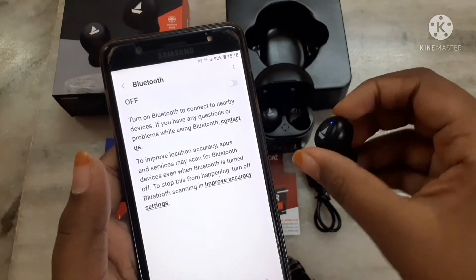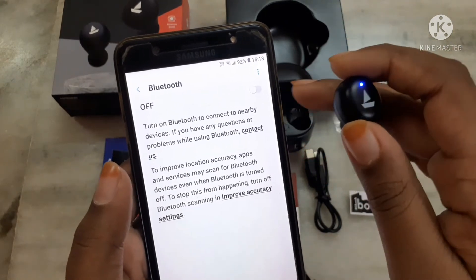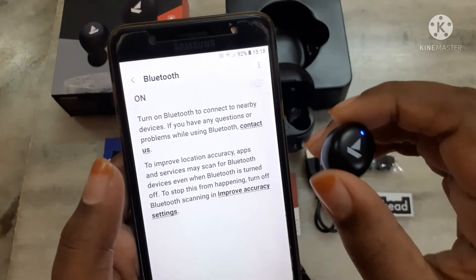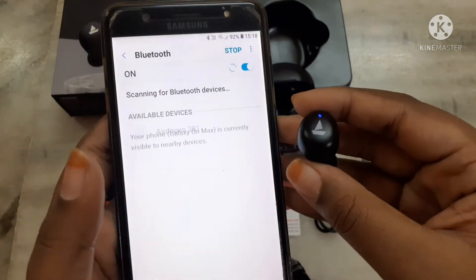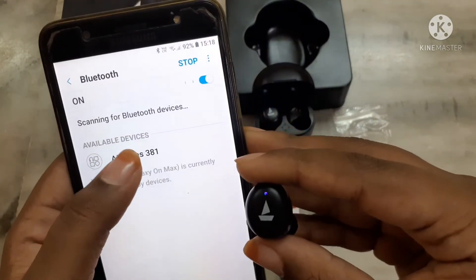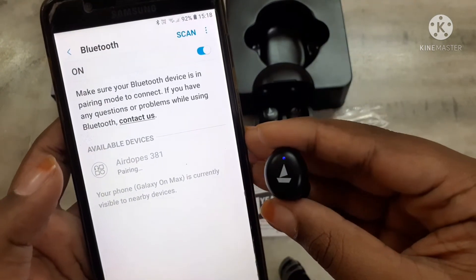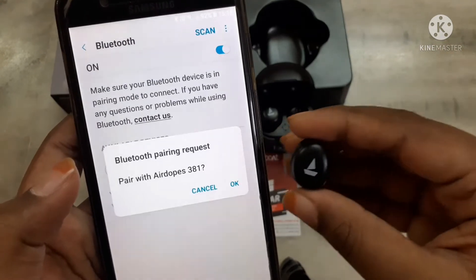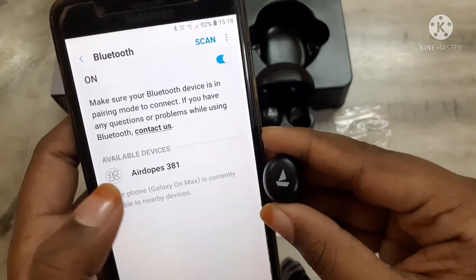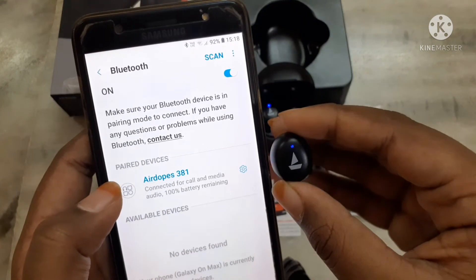Guys, let's take one earbud and I am going to connect this to the mobile. First of all, we have to open the Bluetooth. Airdopes 381 — it's connected.